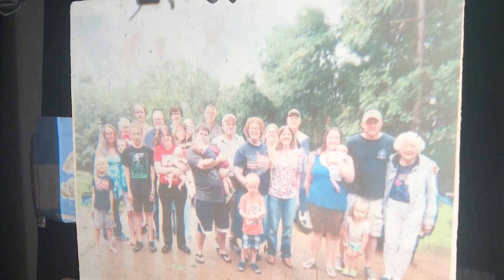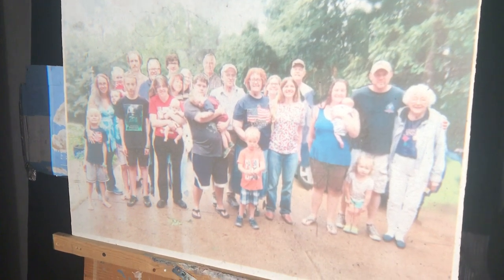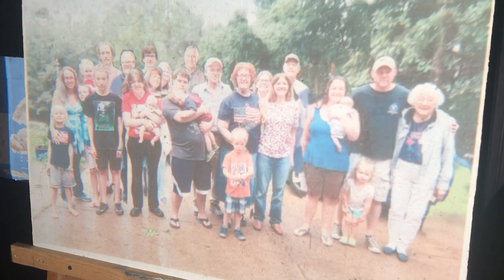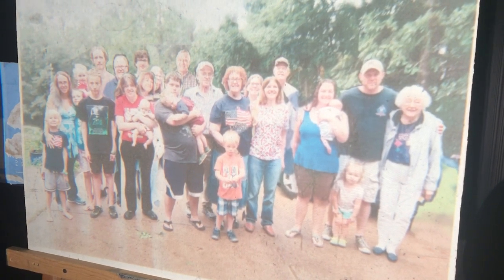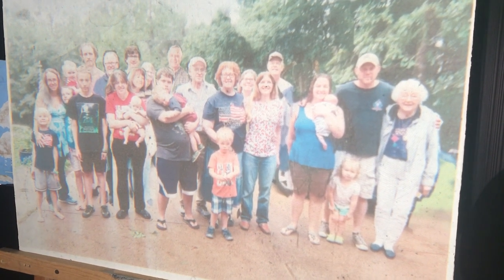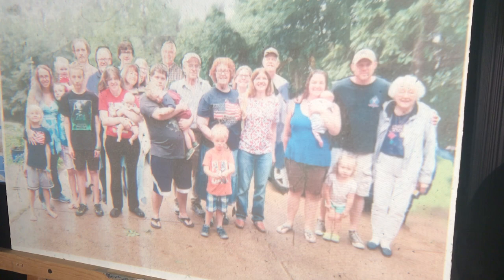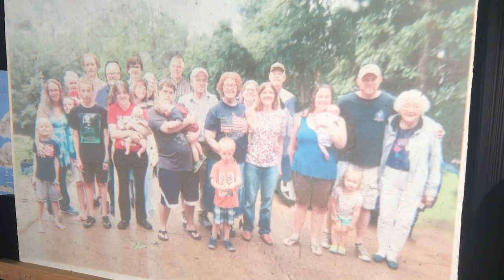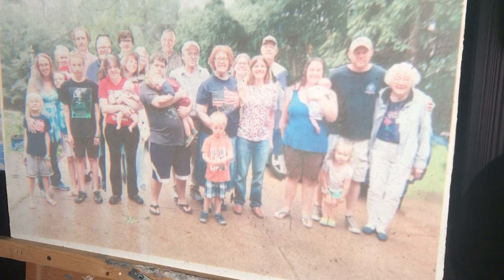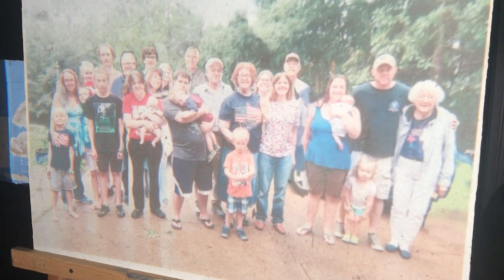I'm working on this 24 by 30 inch portrait. This is one of the most complicated portraits I've ever done in my life, and having done portraits for over 30 years now, I've never done a portrait with over 30 people in it. This portrait literally has 30 people in it and I've got my work cut out for me.